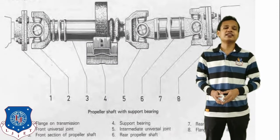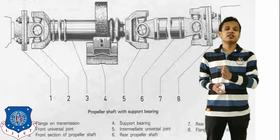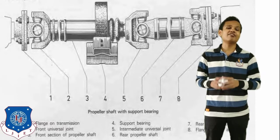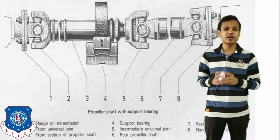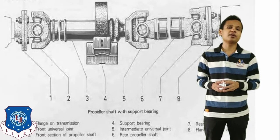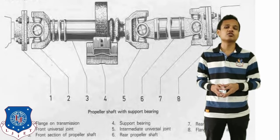First, let's see what the construction of the propeller shaft is. The propeller shaft, as seen in the figure on your screen, is required whenever we are using a front engine rear wheel drive. The power from the front side of the engine will be transmitted to the rear side with the help of the propeller shaft. The propeller shaft will be mounted on both ends with the help of universal joints, and in the middle part a central bearing has also been provided.